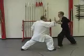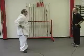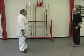Now we've completed the form, so we step back to ready stance and ready position.